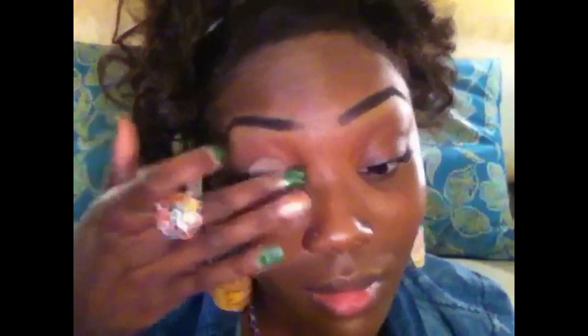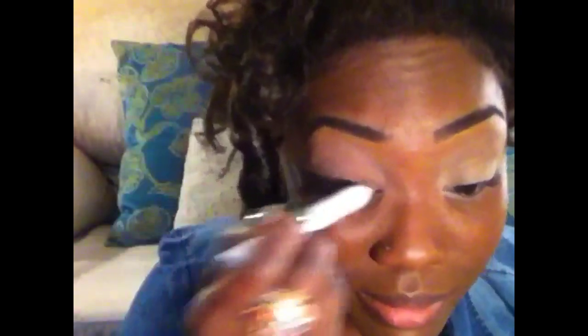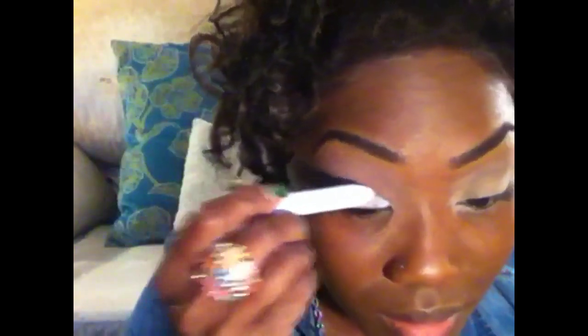I'm using Elf's Eye Primer. And now I'm going in with NYX's Jumbo Pencil in Milk, and this will be my base.